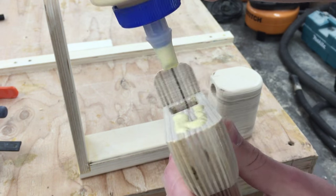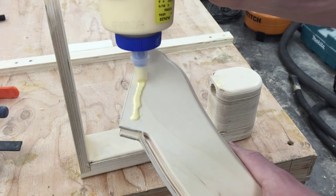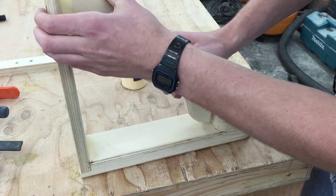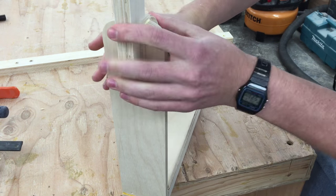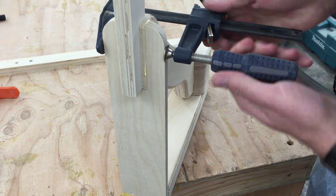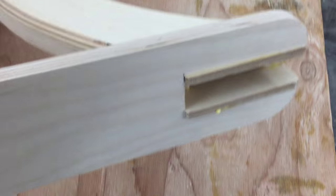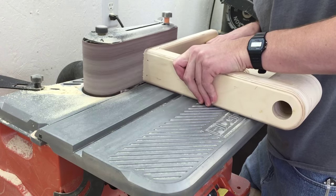Now I'll spread some glue on this notched end — probably not really necessary but it doesn't hurt — and spread some glue on the quarter inch plywood overhang pieces. That gets glued into the notch in the end of the vertical piece. I'll use a piece of three quarter inch plywood as a filler and then clamp the outside edges. The quarter inch plywood and the top stick out a bit so I'll sand that off.